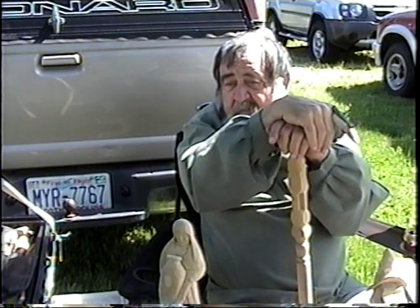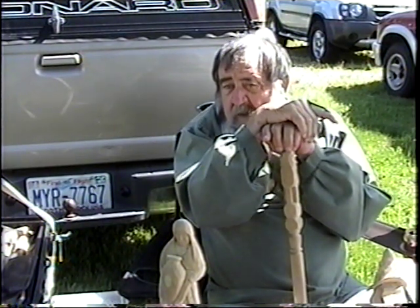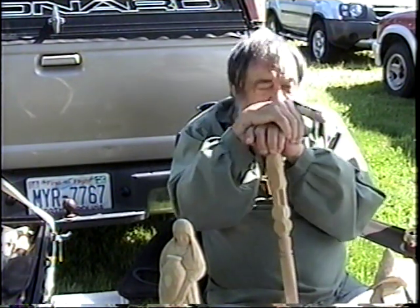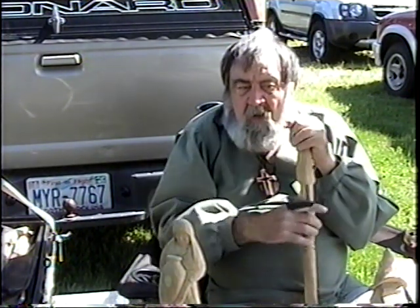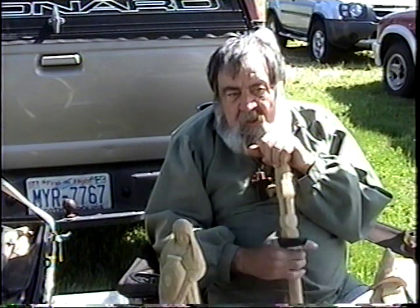Mainly I had done some of it back when I was a boy — making slingshots, little trucks out of bark, boy stuff. I've done some drawing when I was little. But most of all this I have picked up more or less since I've retired.